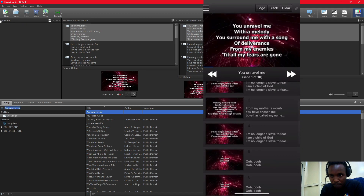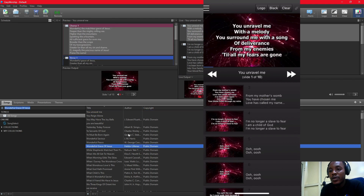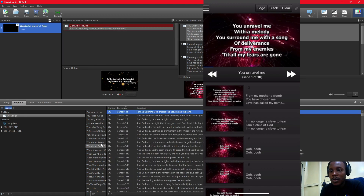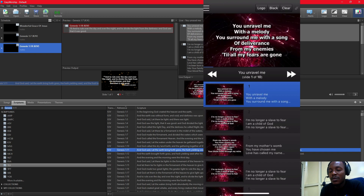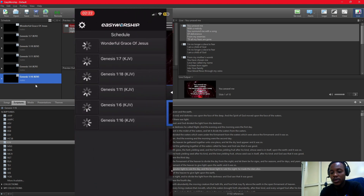For example, I've typed my pastor's message and made it a song, so you can just drag it to your schedule. Keep it there, and you can add all the scriptures your pastor wants to read to your schedule as well. You may be wondering why you're adding all this to your schedule — stay with me, I'll give you the reason. Now notice on my phone I click on the list icon, and I can see my schedule which has exactly what's there — Wonderful Grace of Jesus and Genesis.